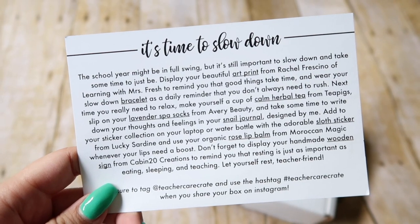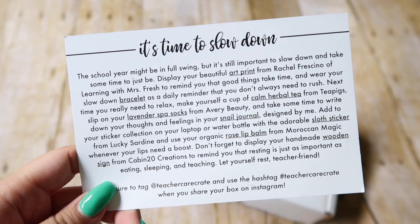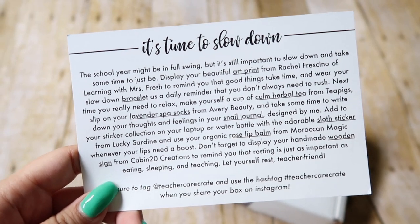So the first thing in the box is this card and it says, it's time to slow down. The school year might be in full swing but it's still important to slow down and take some time to just be. This month's theme was all about slowing down and I definitely need the reminder because around September and October, even though the months zoom by, it seems you have to do so many things all at once and it's really easy to get overwhelmed. So this was a perfect reminder just to slow down.